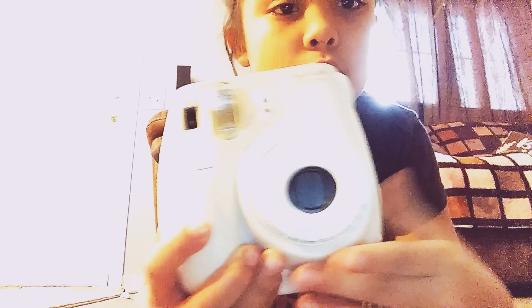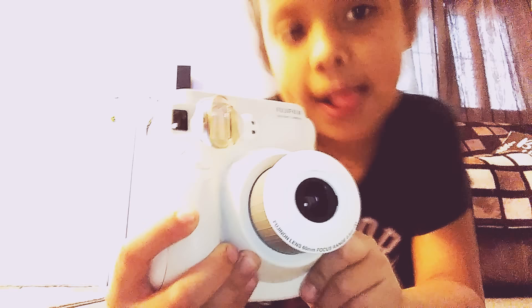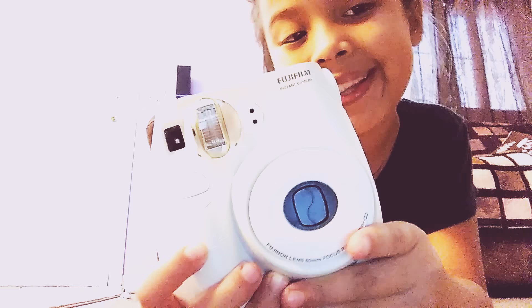Hey guys, today we are going to be showing you how the camera works. You are going to turn it on like this, like that. And you can close it too, like that.